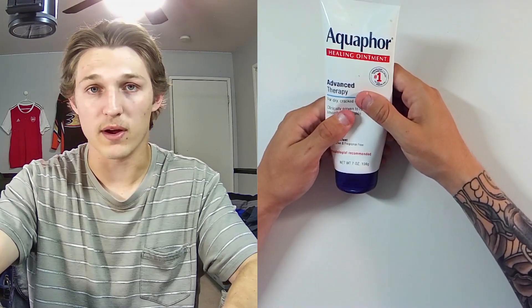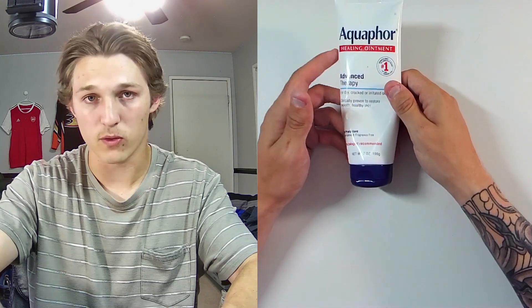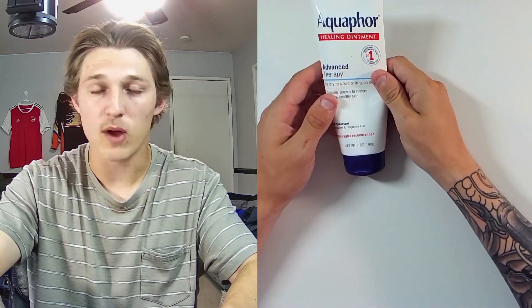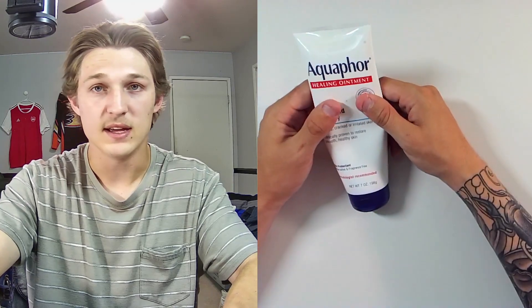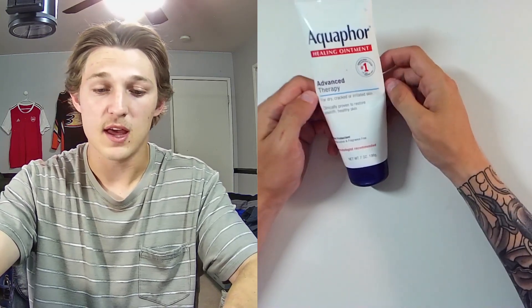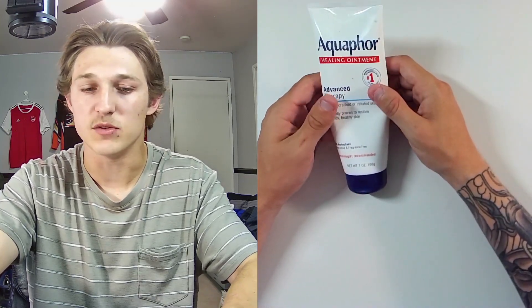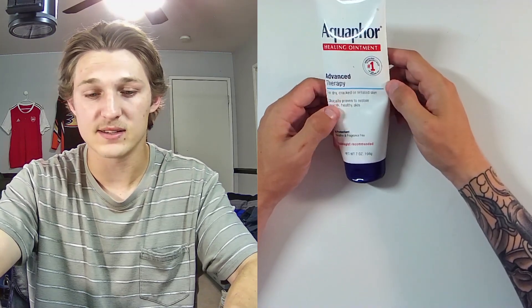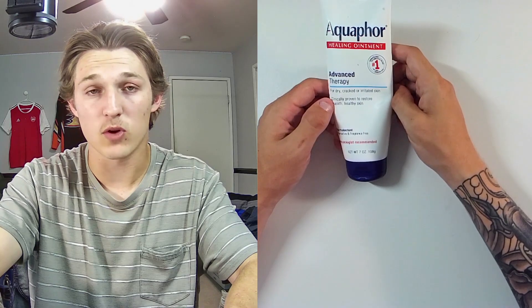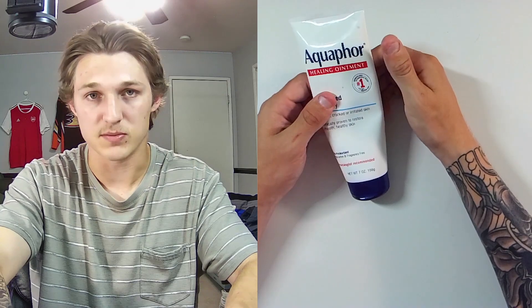So I know regardless of where it is on your body, or whatever part of your body needs any kind of healing ointment, I will always recommend Aquaphor just because it's very reputable, recommended by scientists, your friends, your family. I guarantee you, if you know three people, you know at least one person that uses Aquaphor in some way or another, because of how reputable a brand it is. And it's reputable for a reason — it works perfectly as advertised and it does everything it says it'll do, plus more.